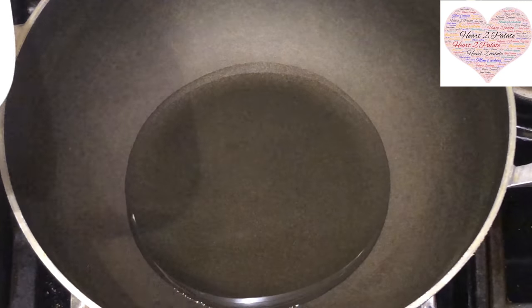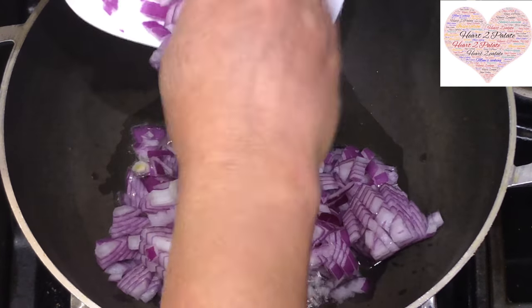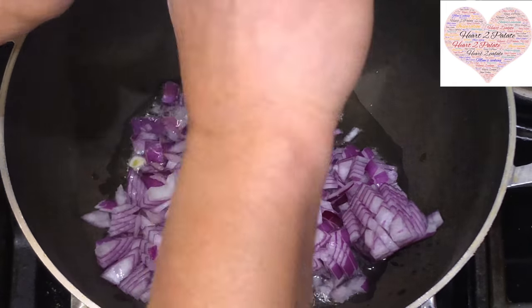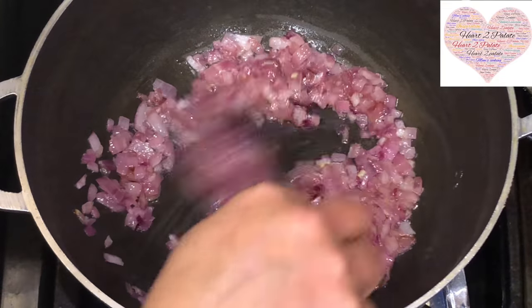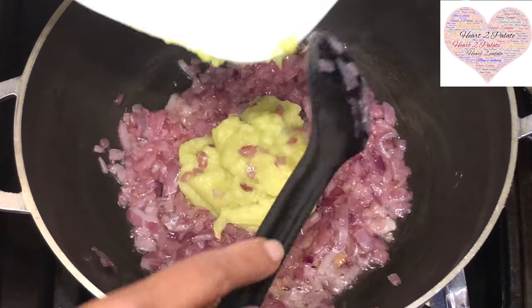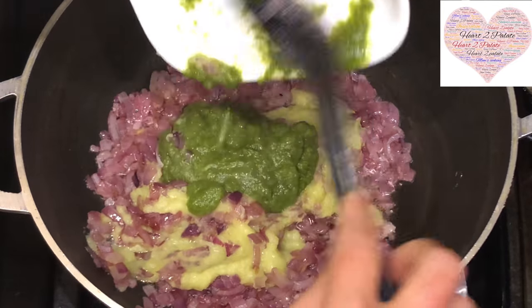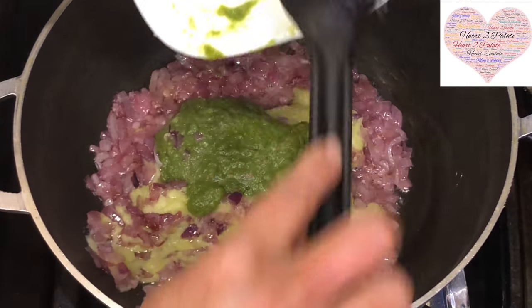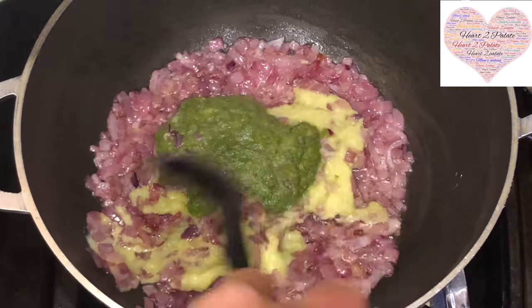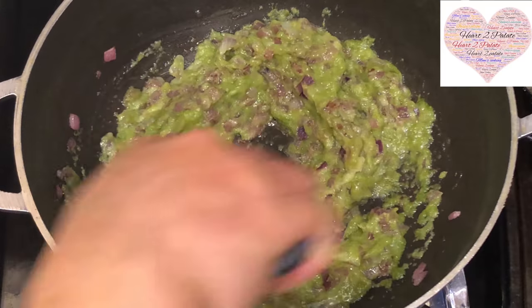For the Mattar patties stuffing, I've started with one and a half tablespoons of oil, already heated, and I'm adding one big size onion, finely chopped, which I'm going to sauté for about five to seven minutes until nicely pink in color and softened. It's been exactly seven minutes — the onions are nicely softened and pink. Now I'm adding the ginger-garlic paste — about six teaspoons — and six teaspoons of fresh green chili and coriander paste. Sauté until you get a nice aroma; you need that little zing to the Mattar patties.